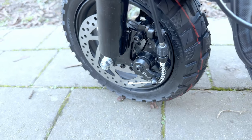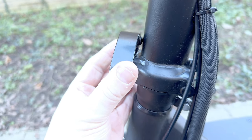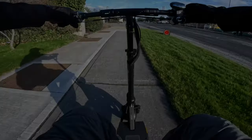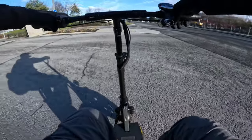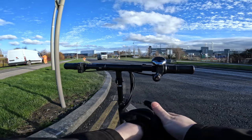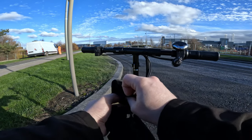This scooter also comes with front and rear mechanical disc braking. It has a single latch for the folding mechanism, foldable handlebars, and a really large deck space, which is very nice to see. Suspension is a little bit better at the front. Let's do a speed test. The thing about twist throttles is that to get the maximum speed, sometimes you don't notice if you haven't twisted the throttle all the way down to get the full maximum speed.